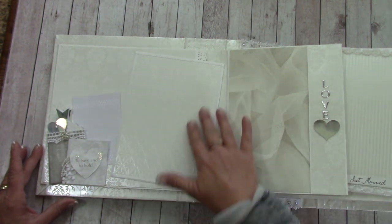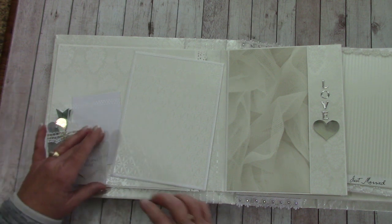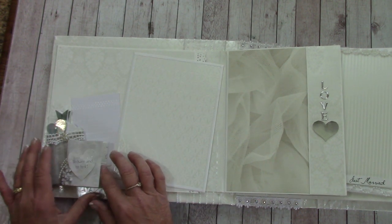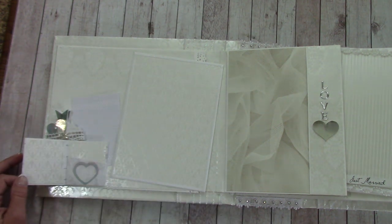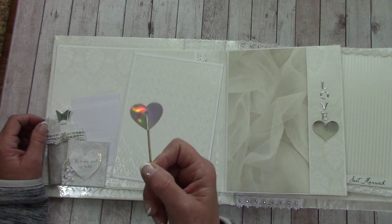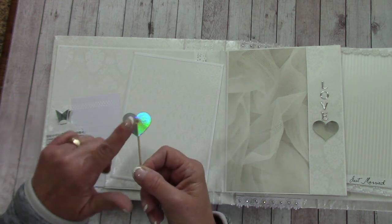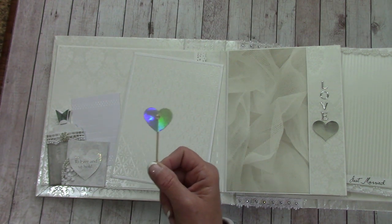This spread is meant for their picture together, and over here are some little embellishments. She can tuck or put a little picture in here or journal. Jessica is having cupcakes at the wedding, so I made a bunch of little cupcake toppers using a toothpick, a heart punch, and a rhinestone.